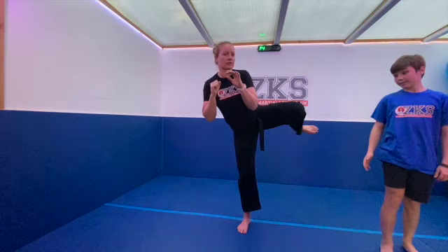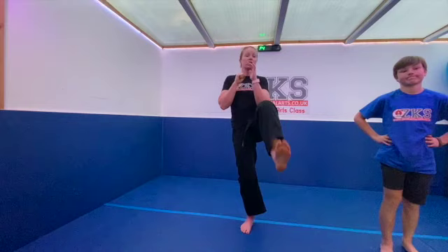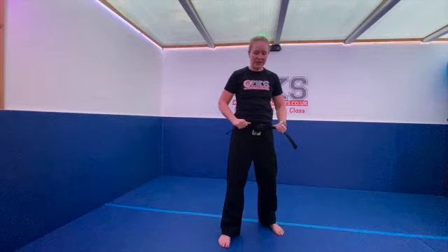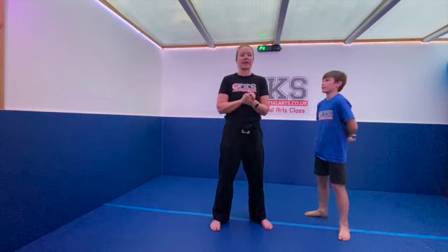Daniel's asked what the forfeit is if you get your leg picked up. In the 30 seconds, count how many times your partner grabs your leg — that's the score. The forfeit for anyone who was here yesterday is the burpee with the roundhouse kick.